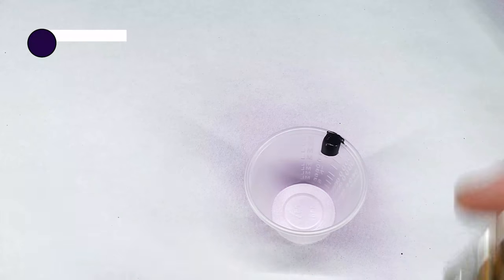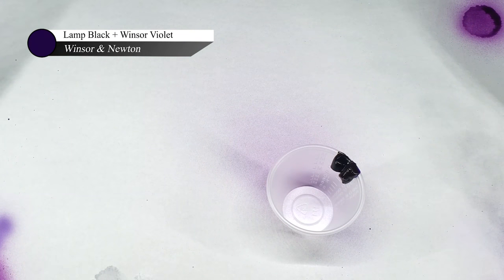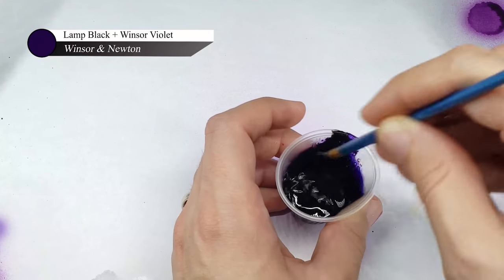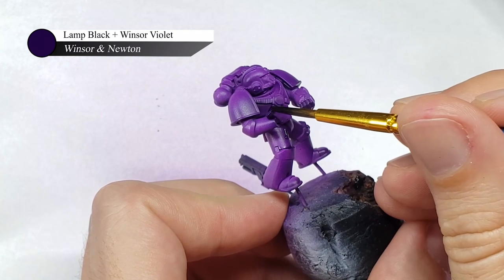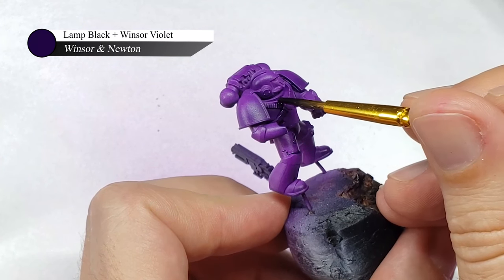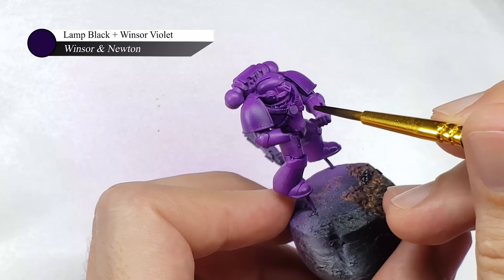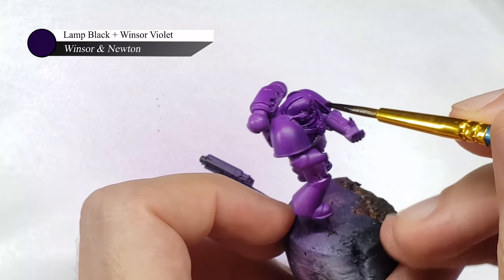I decided to go with an oil wash made up of a mix of black and purple oil paint for this model, as I wanted to use this step to add some additional contrast to the armor plates, and figured that some purple would look better than pure black. I applied this oil wash far more carefully than I normally do, as I wanted to do two very specific things with it and did not want to stain the armor darker than it already was. The first application is as a panel liner, where I just lightly touch my brush up against the edge of an armor plate and let capillary action do its work.